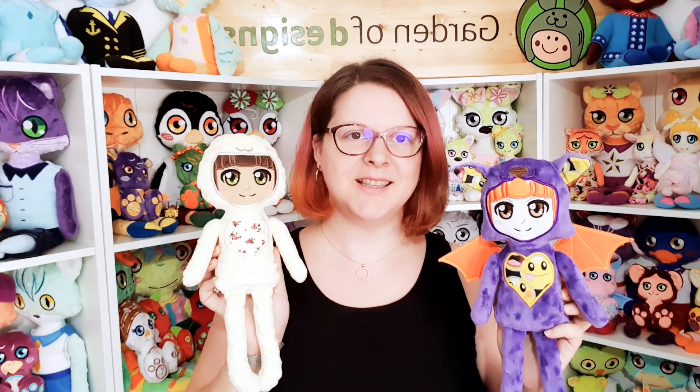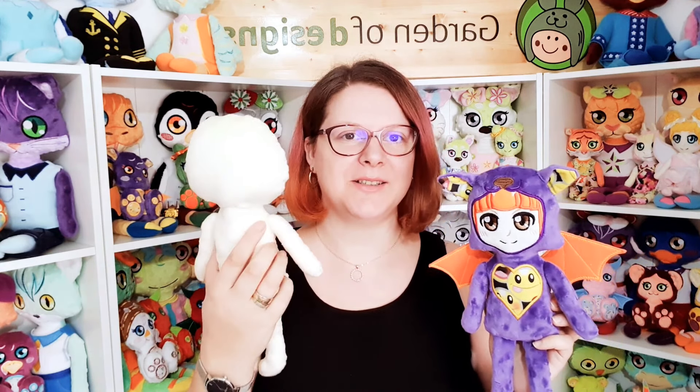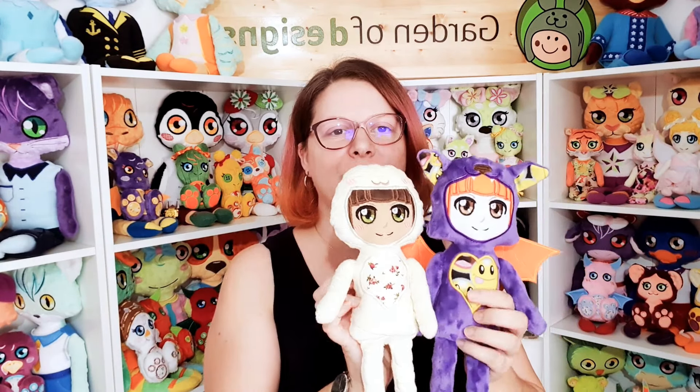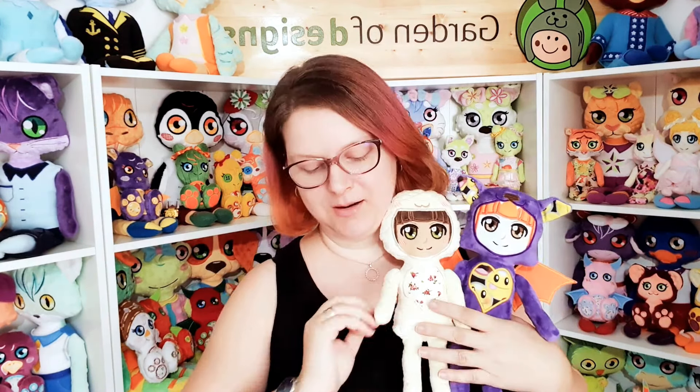This cute mummy doll is the easiest because she only has hands, feet — I mean legs — and the body. This is how she looks. Let me show you the third one for Halloween.